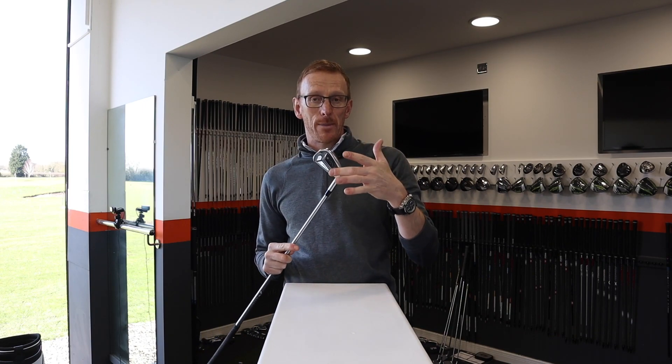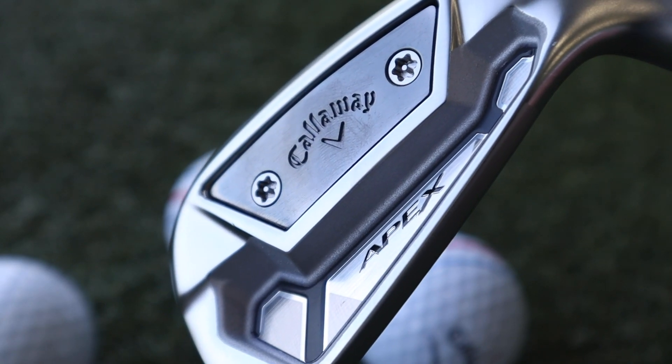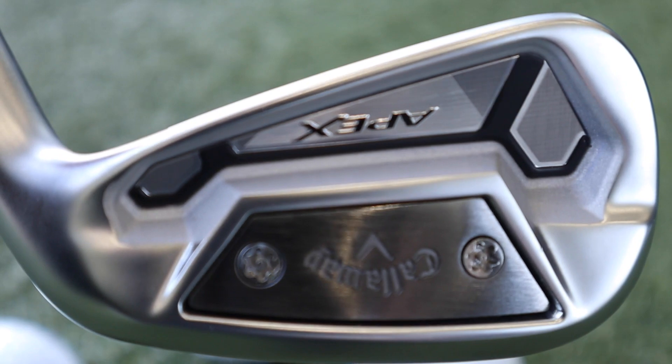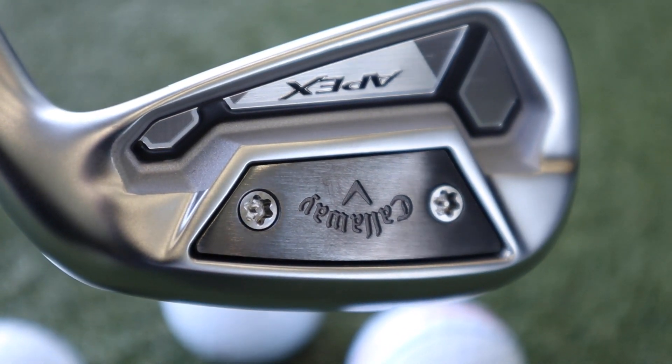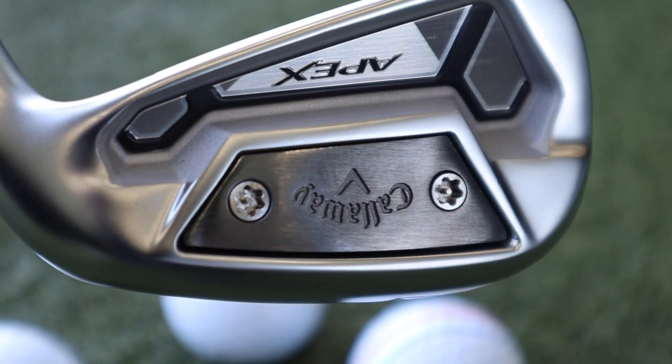TCB stands for Tor Cavity Back. What they've done is put weight behind the impact area to give you the ball flight characteristics and workability that you would get from a bladed and muscled back iron, but they've also got the forgiveness of a cavity back with the peripheral weighting around the outside, making it a little bit easier to use and more playable than a blade.